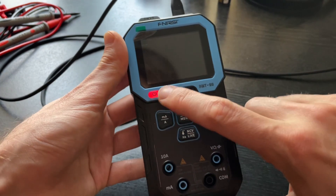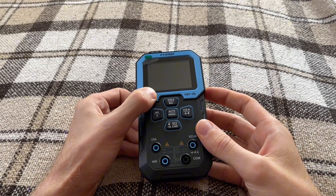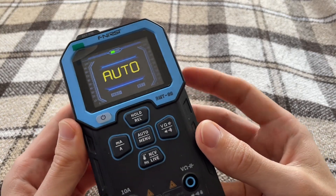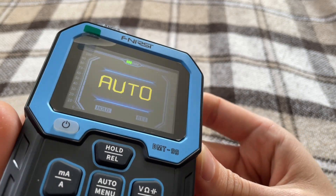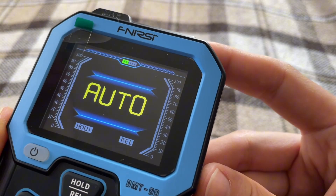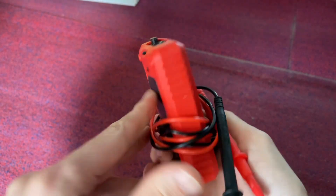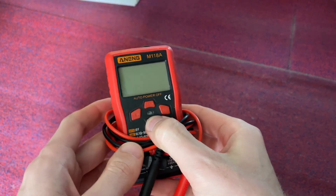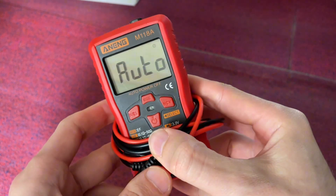But the display has its nuances. Yes, the large color screen looks impressive, especially compared to the classic monochrome displays found in most similar devices. But this kind of screen consumes much more power, meaning that despite the built-in battery, you'll need to charge the device more often. If my old multimeter with occasional home use needed new batteries once every two years, I charge the FNIRSI DMT-99 about once every two months. It's not as critical as a phone that needs daily charging, but still.